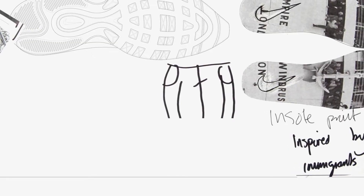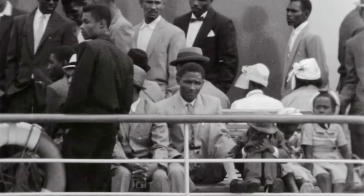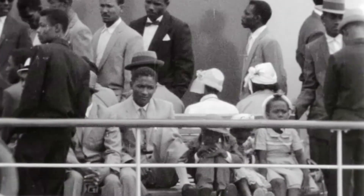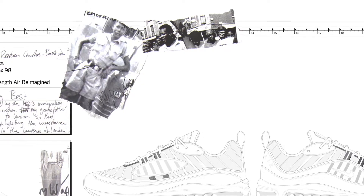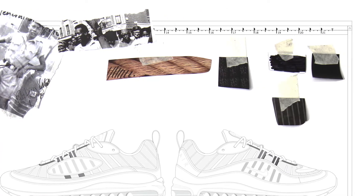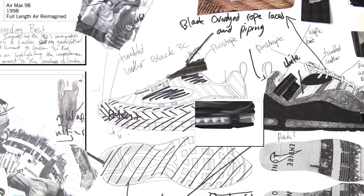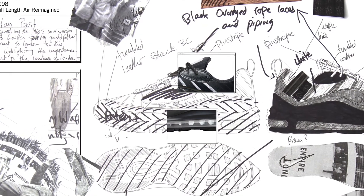The design of the shoe was inspired by the dress of the people who came over — pinstripe suits in black and white and very traditional Sunday's best suiting. To communicate that through materials, I've chosen to use pinstripe wool and patent leather on the mudguard. Some of the lines on the mesh on the shoe parallel the fencing around the front of the boat.